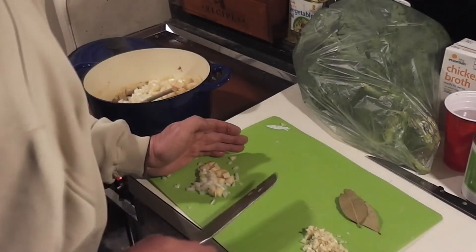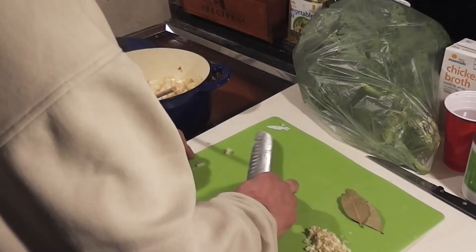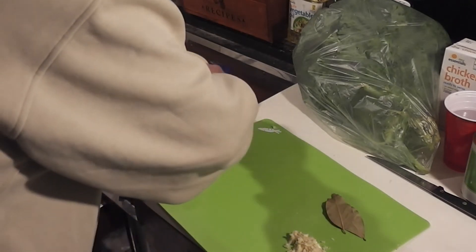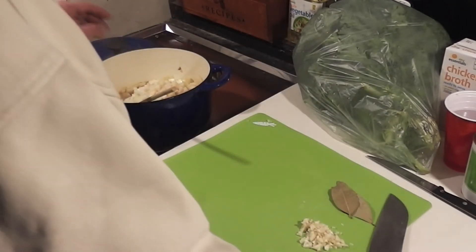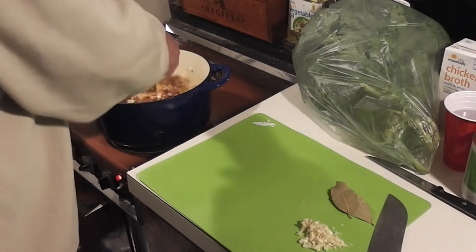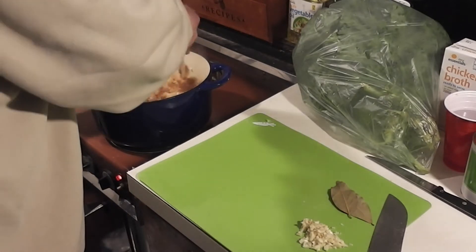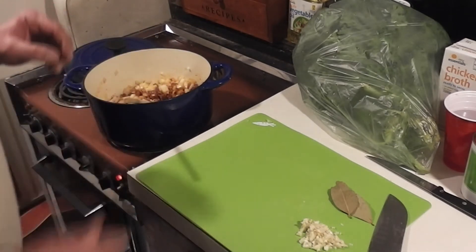We'll get all this in the pot. The nice thing about this soup is there's going to be plenty of it — if you have a few people around you can go through it, or you can freeze it, or refrigerate it for later use. That's really what I'm going to do, because no one's crazy enough to be on this boat with me. I'll give this about five minutes, get my kale started, add my garlic, and I'll be back in just a second.